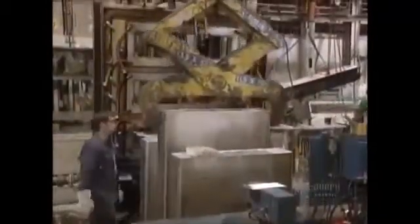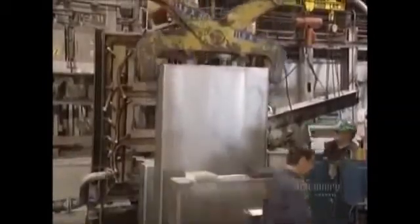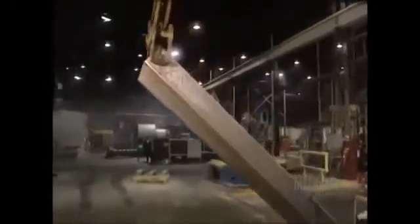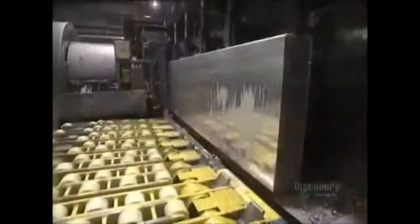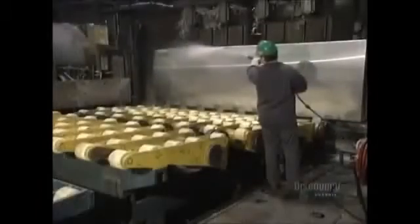Each ingot is massive, measuring 4.4 meters in length, 1.4 meters in width and 45 centimeters thick. It weighs a whopping 7,500 kilos, so it has to be handled by overhead cranes and placed on special plates. This crust-removing machine removes 3 millimeters of the ingot's thickness. Impurities are eliminated to achieve a perfectly smooth finish, and all traces of the liquid used to cool the decrusting knives have to be eliminated.